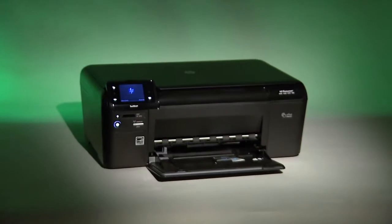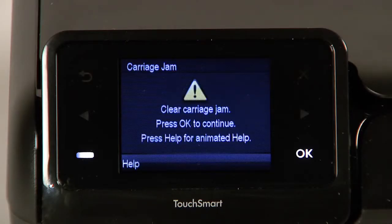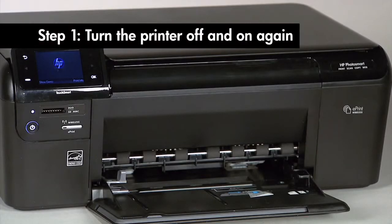This video will demonstrate how to clear a carriage jam on your HP All-in-One printer. If the carriage jam message appears in the control panel of your printer, follow these steps to resolve the issue.